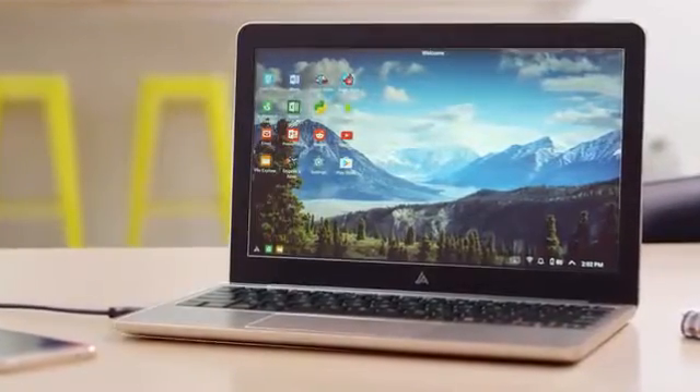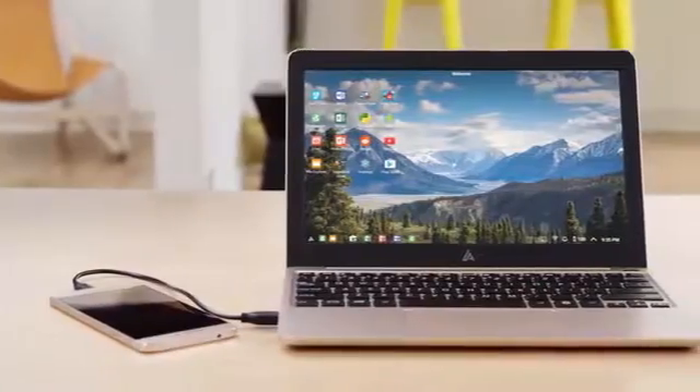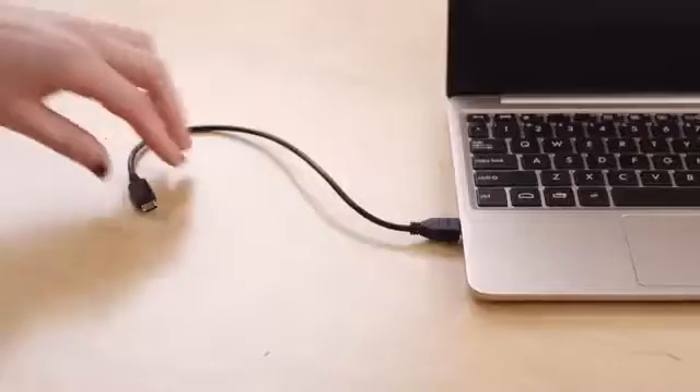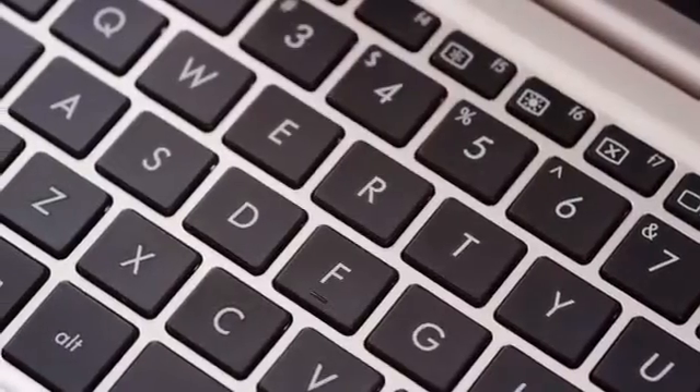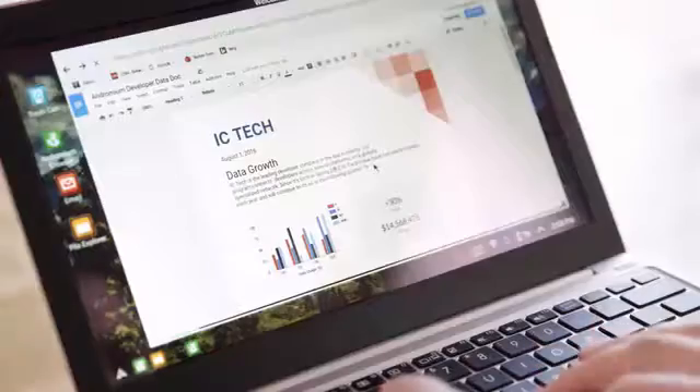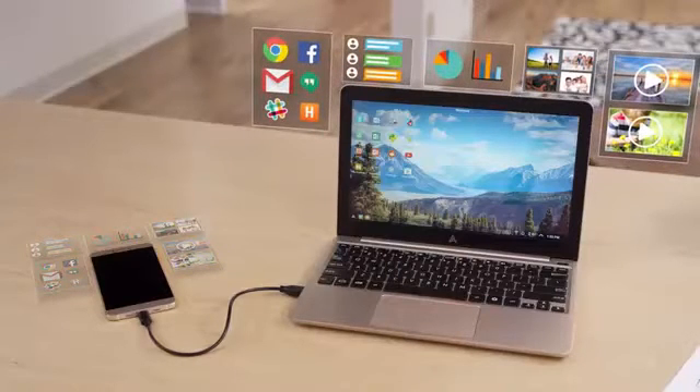That's why we created the Superbook, a simple plug-and-play device that turns your Android smartphone into a beautiful laptop computer. Just connect your phone to the Superbook using a USB cable. The Superbook provides the keyboard, multi-touch trackpad, and display. And your smartphone brings the computing power, along with your files and apps.